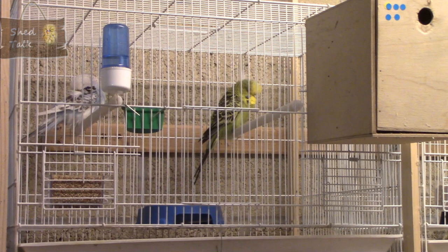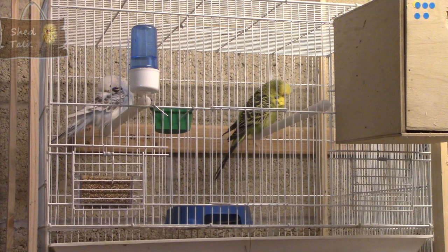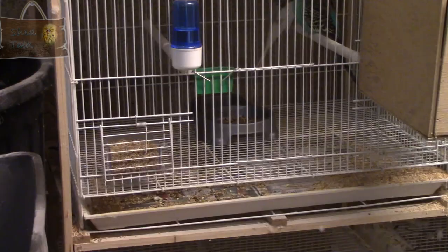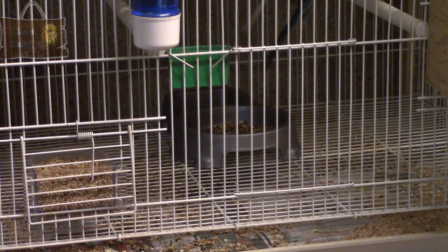The cages have all wire bottoms with a pull-out tray. The pull-out tray helps with cleaning — you just pull it out and empty it. I do put paper in the bottom, which helps with gathering bird waste and makes cleaning easier. The all wire bottom also means any detritus or rubbish can drop through, and particularly when feeding soft food, it prevents soft food lying around the cage where it can go stale. Once it's dropped through to the bottom, the birds can no longer access it.